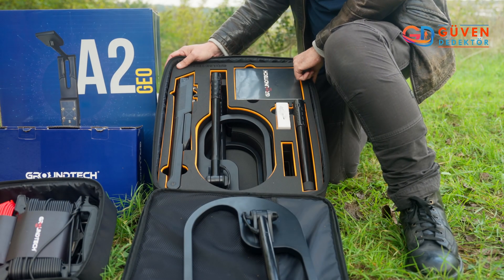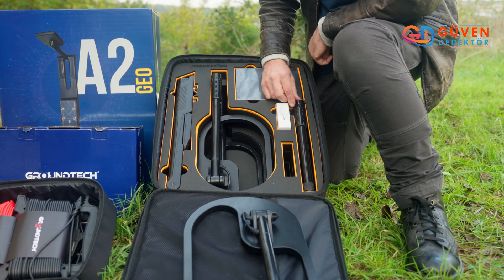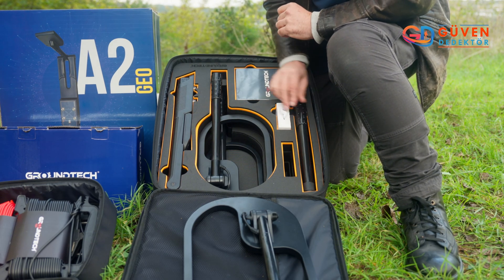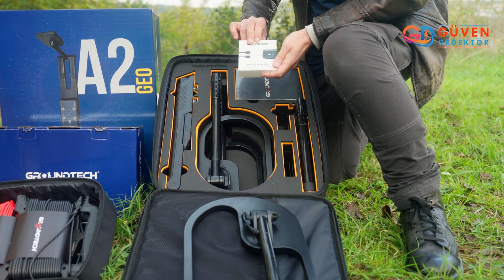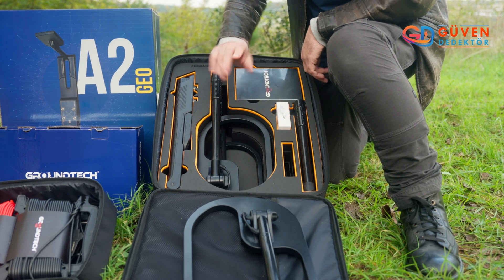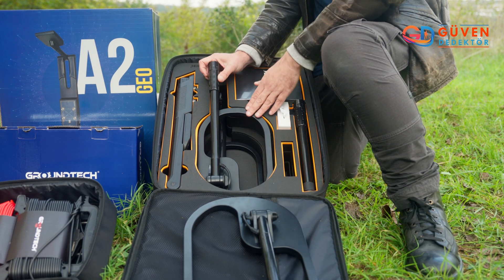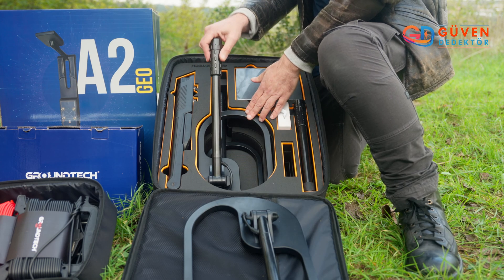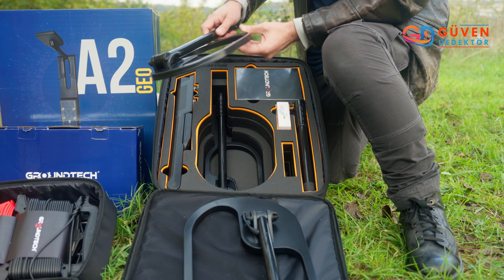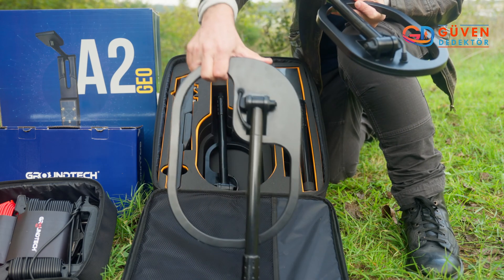I've opened up the case — a very sturdy case — and for the first time we're looking at the individual elements. I'm going to start with the sensor, the charger here which is universal, the headphones, and the three different size search coils, which comes with dual scanning technology of the MSS3 system. This here is your medium, your small, and in front of you the large.